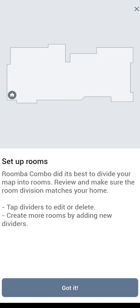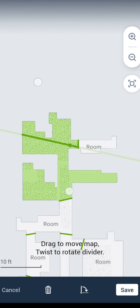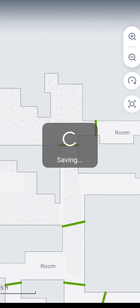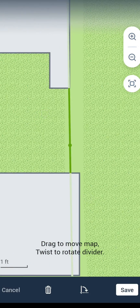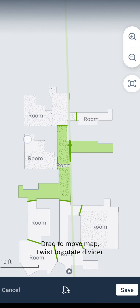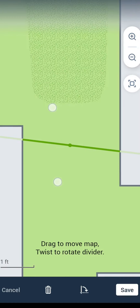Now we're going to start the process of setting up and dividing our rooms. If you have had any other smart robot vacuums in the past, you'll know this process is a little bit different with iRobot in the way they have you set it up. They try to set it up for you, but you will need to do some edits. Select the lines already created on the map and move the map around to line up the lines on the doorway. Then use two fingers, which will allow you to twist the line and line it up straight across your doorway.